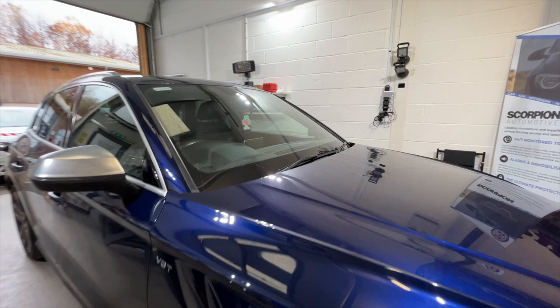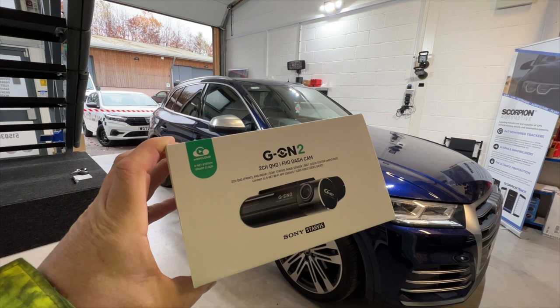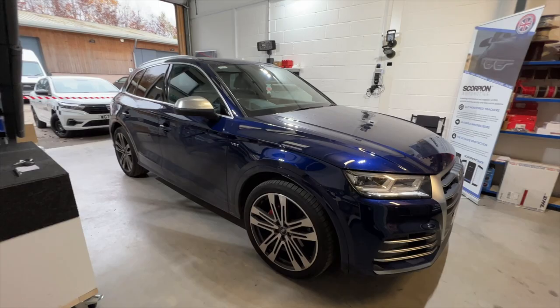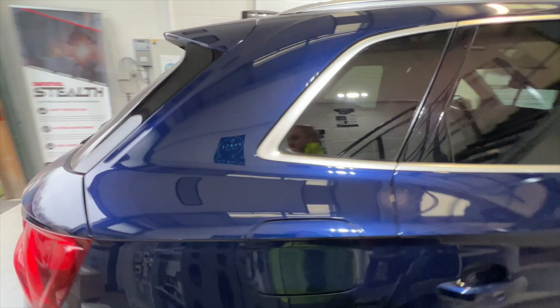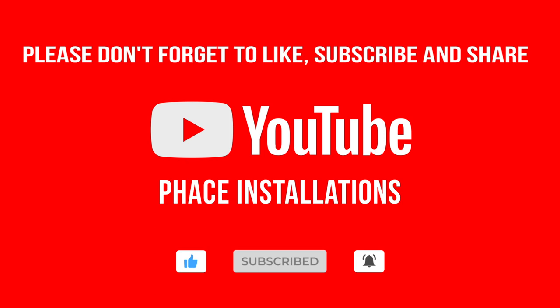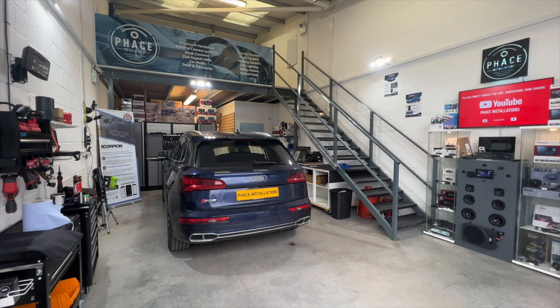This camera has got a 64 gig memory card as standard, WiFi, and parking mode, so it will record while the engine's switched off for an undetermined amount of time until the vehicle's battery gets low. The G-On 2 comes with an app for Android or Apple so you can view all the footage. It's got 64 gig, WiFi, and GPS — absolutely fantastic — and it is our best selling dash cam.